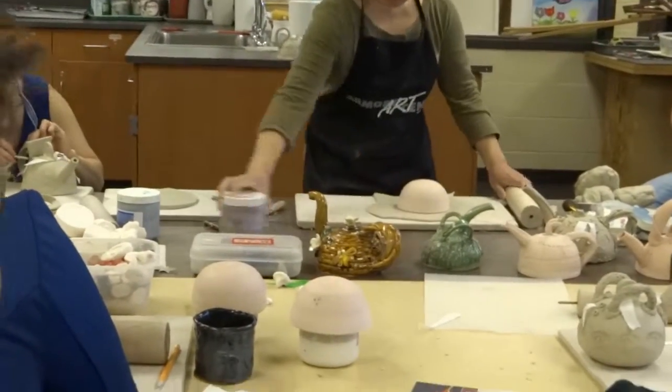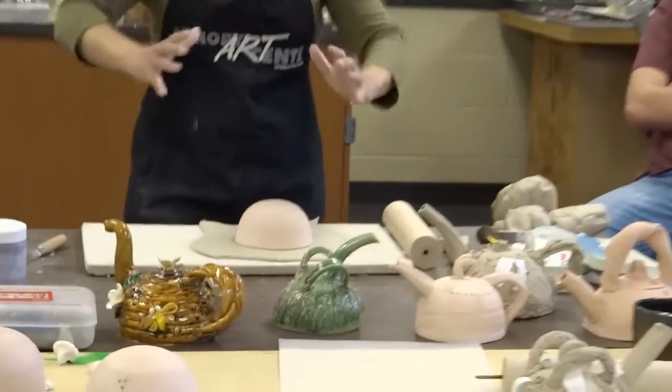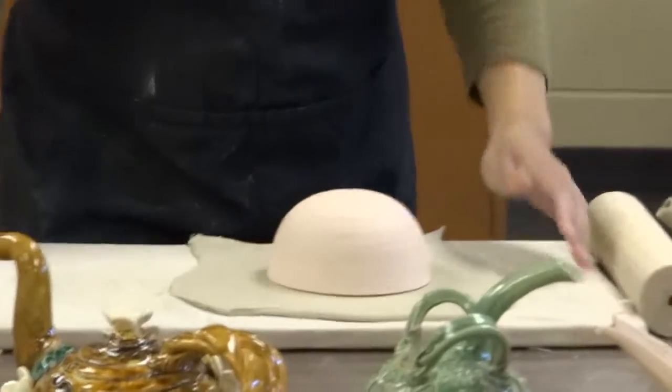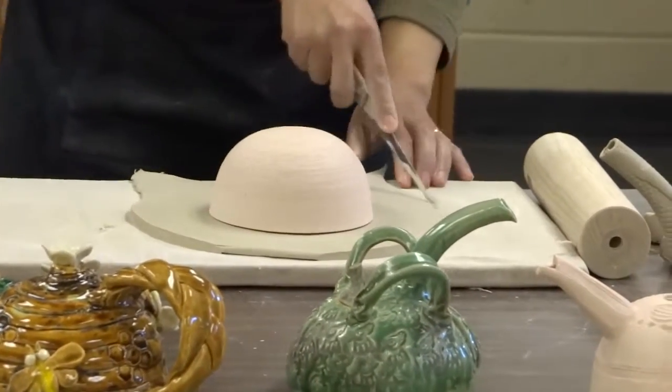Desirably, three inches margin all the way around, so that you can push the clay and make it follow the three-dimensional form of the mold.